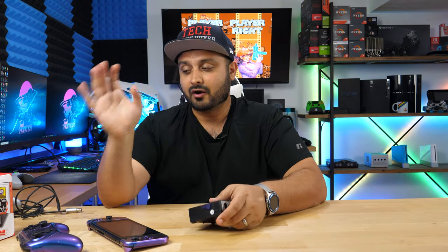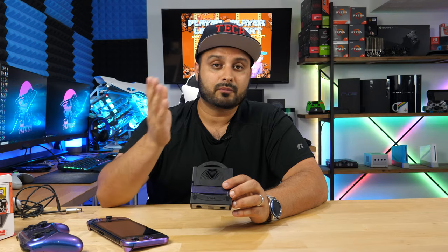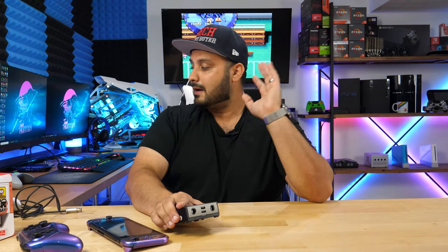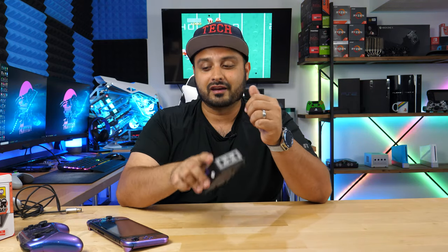Now there are a couple other things by this manufacturer that maybe you guys have heard of. Brook makes a ton of different accessories for Nintendo Switch, PlayStation 4, and Xbox, and a couple were sent to me to check out. I'm not going to make full dedicated videos on those because I don't think there's enough real content to put on them, but I do want to show you some things that will give you a sense of what this company is about without dragging this video much longer.